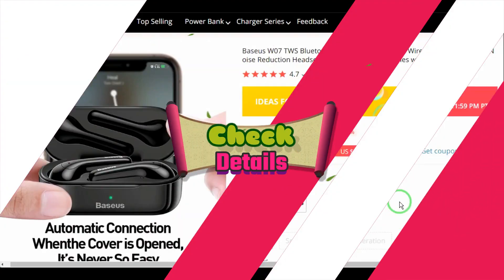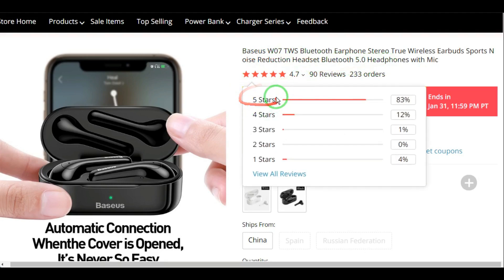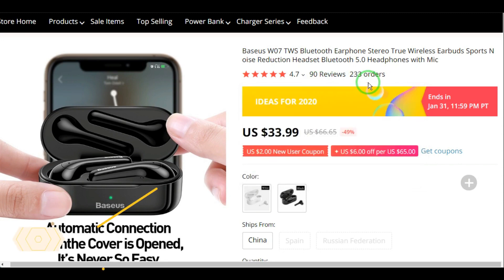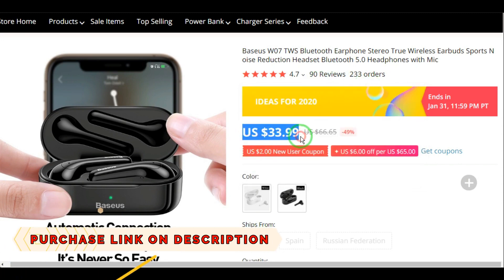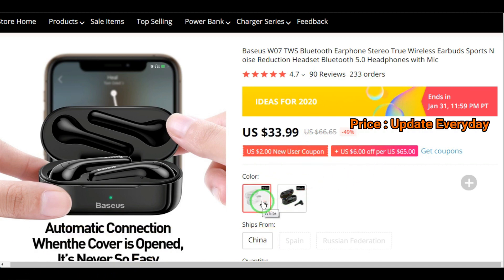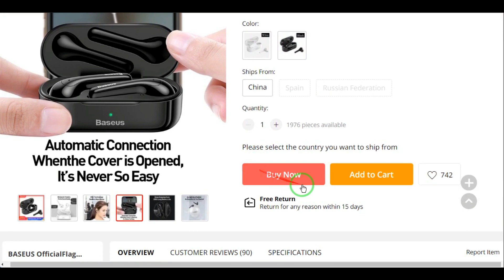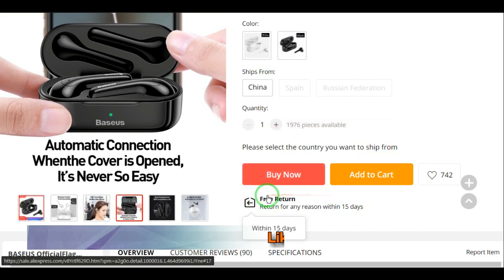Check details. Purchase link in the description below. Get coupons. Worldwide sale.